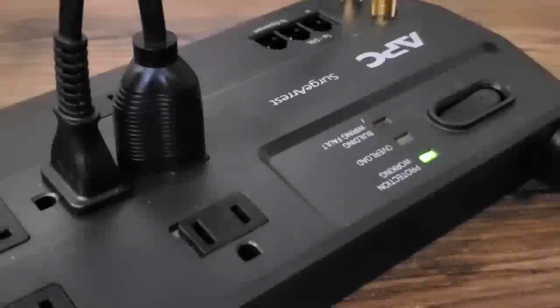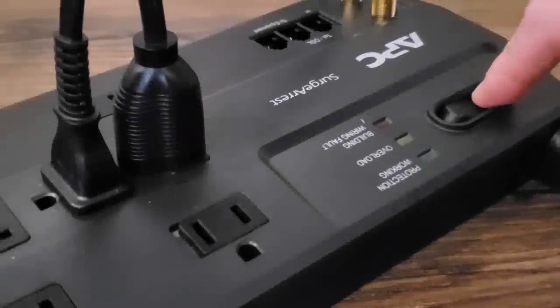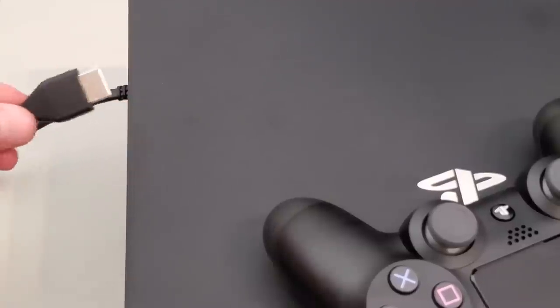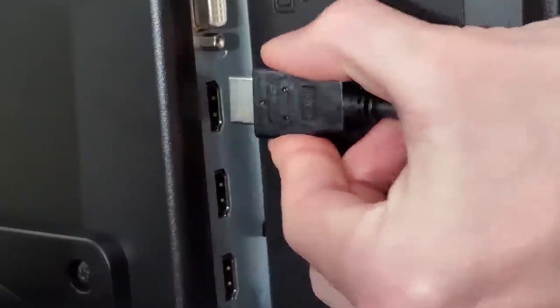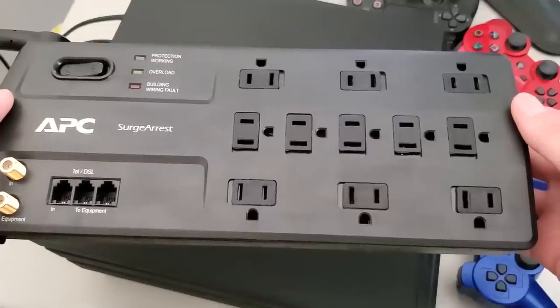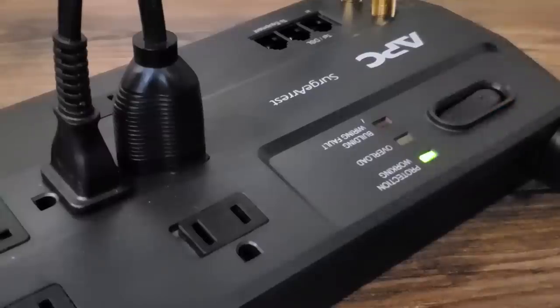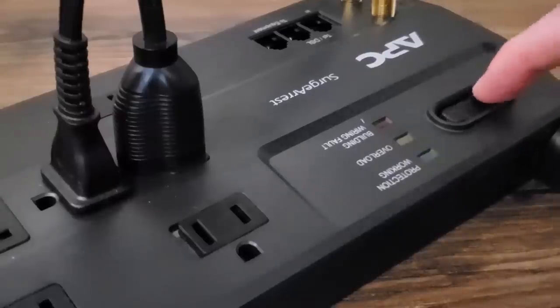And then afterwards, you're supposed to connect your AC cables to the power source. If you're disconnecting your PlayStation, you just do this in reverse order — first disconnect the AC cables, then disconnect the HDMI cable from your console and your gaming monitor or television. Using a surge protector would make this process much easier because that way you can just switch the power source on and off whenever you're doing this.